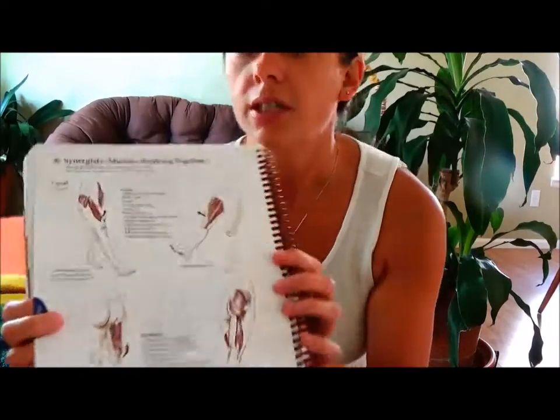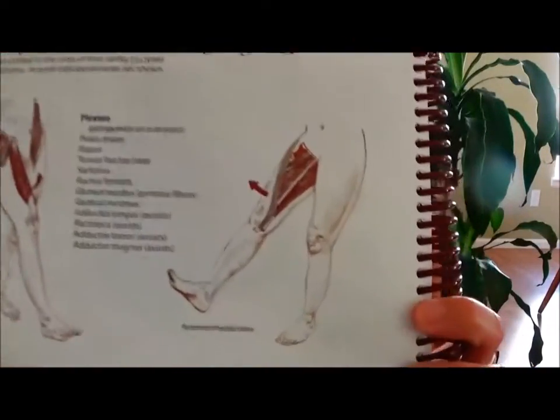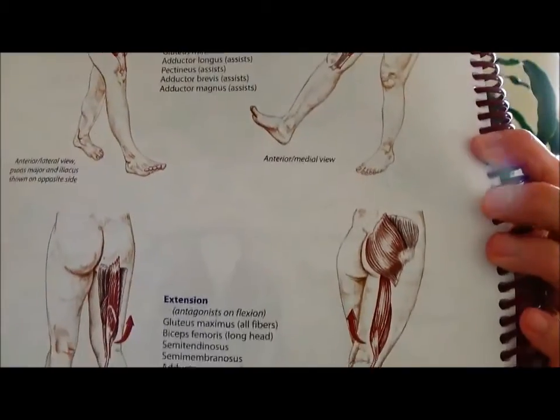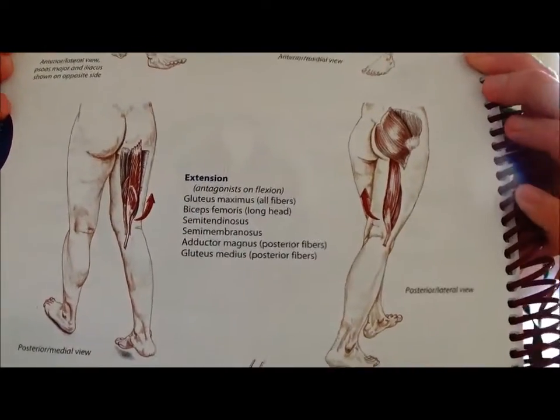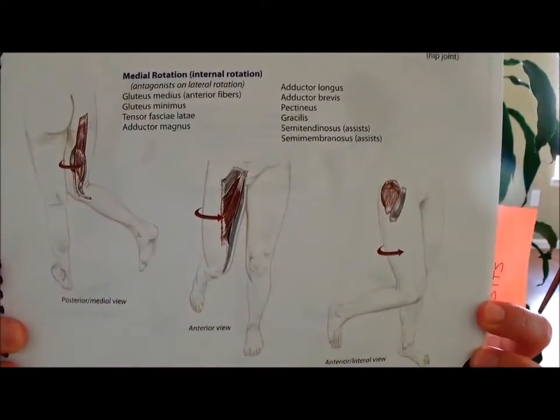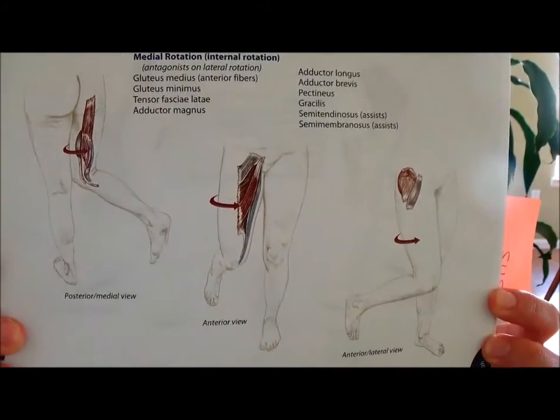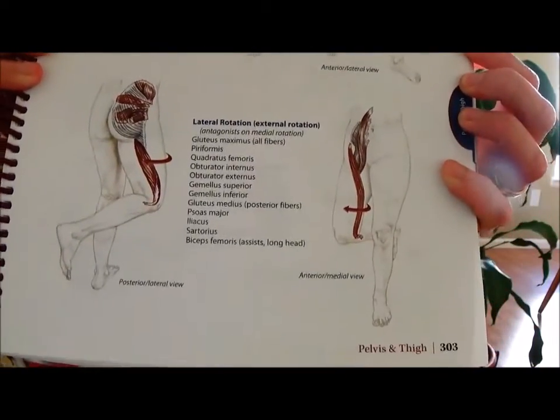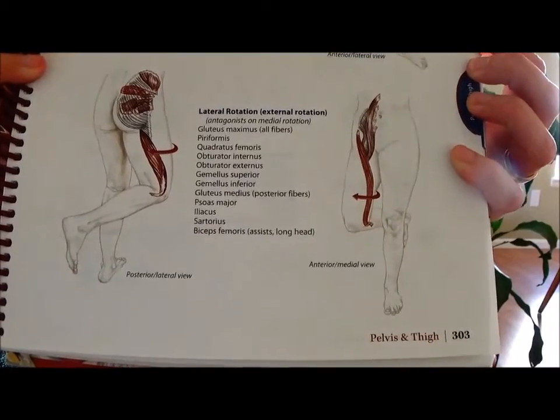I wanted to show you another page here in my book. This just shows how the muscles work. In the glutes, we use the hip muscles around the gluteal area for hip extension and flexion — sending your leg forward or sending your leg back. Over here we utilize the gluteal muscles for knee flexion and hip rotation inward and outward, medial and lateral at the hip.